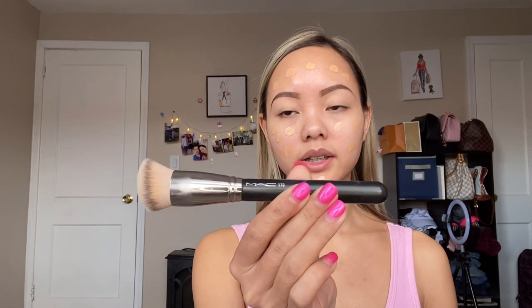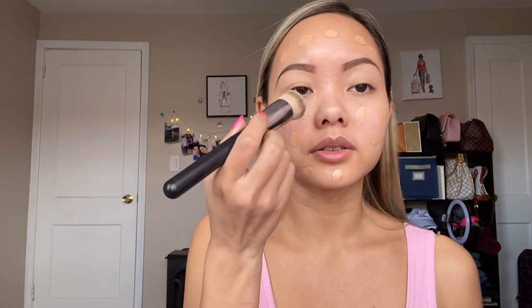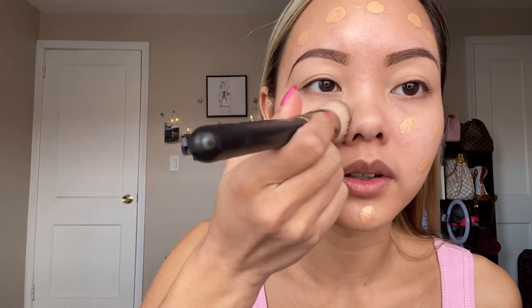Now, if I feel like I squirted too much, this is what I do: I just rub it underneath my neck, so I don't waste anything and actually get the neck as well. The foundation brush that I am using is MAC 170. So I'm going to go in and smooth all this out.